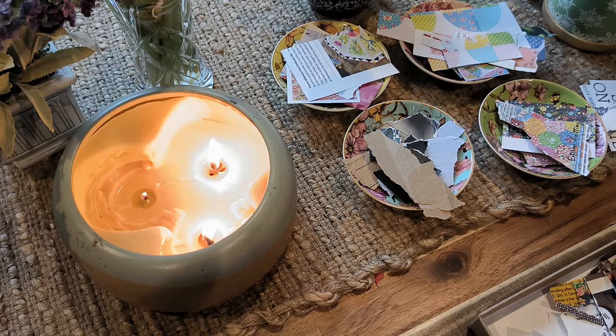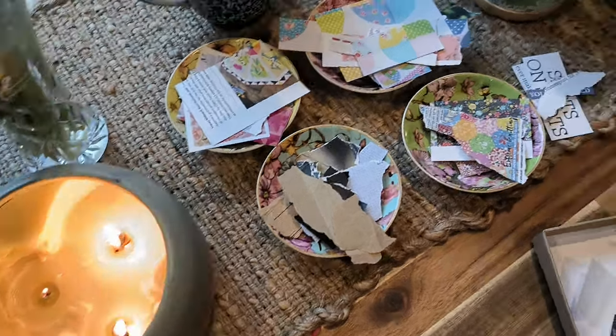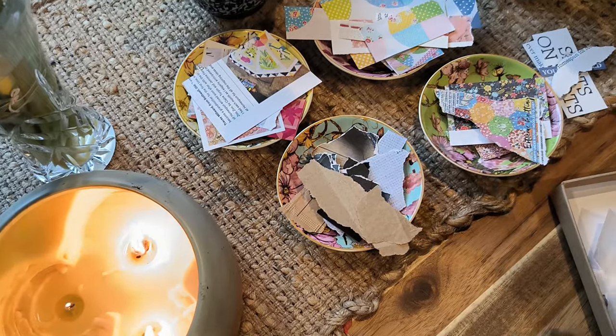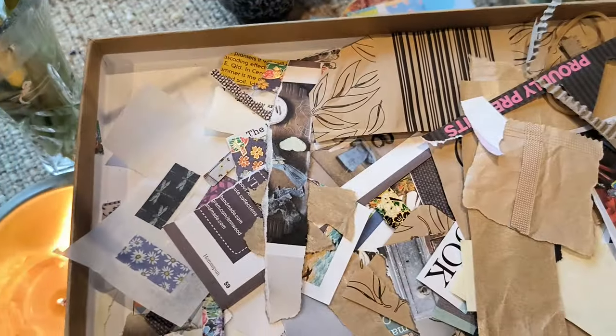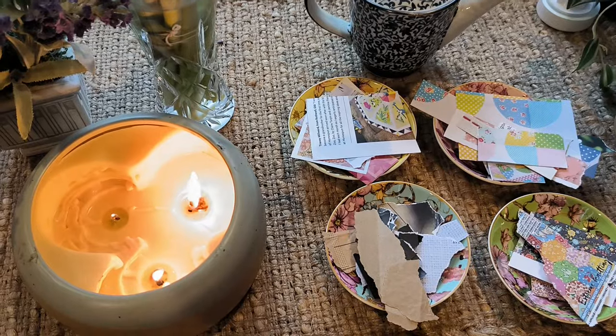Today I was thinking what we could do is I want to try to get rid of these scraps. I sort of put them in some form of order. I want to try to get rid of these scraps here and I thought what we could do is to do a master board.